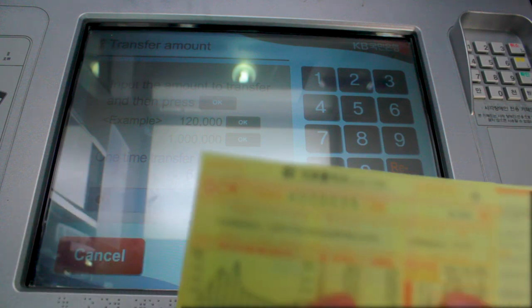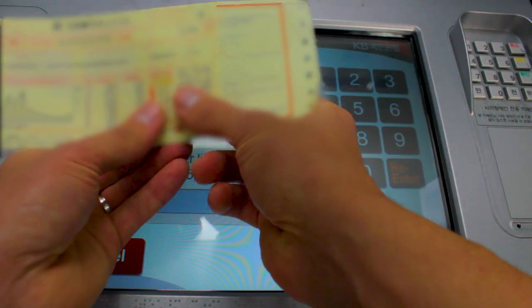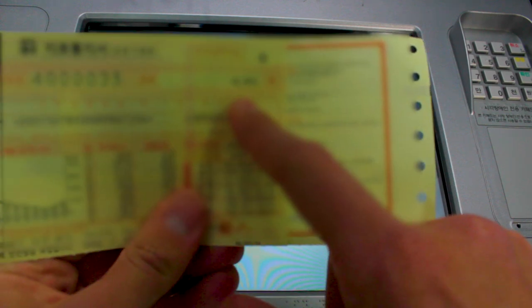Enter in the account number accurately, of course, and press OK. On your bill there will be an amount to pay — we have to enter that now.